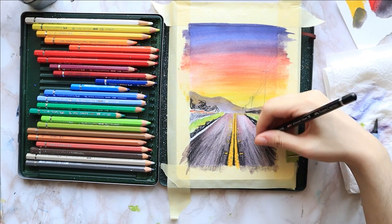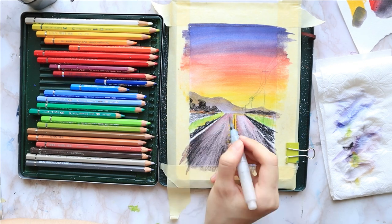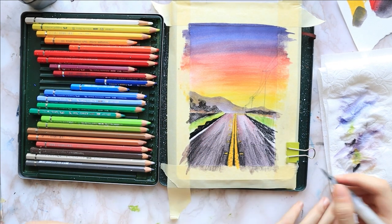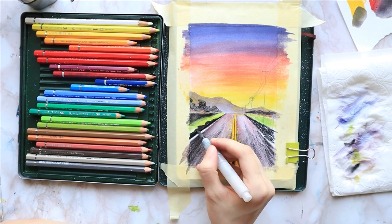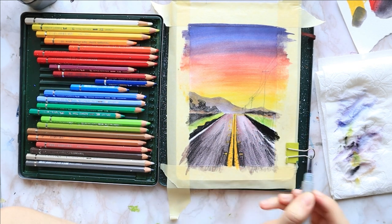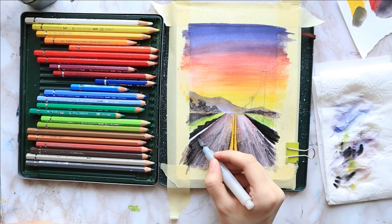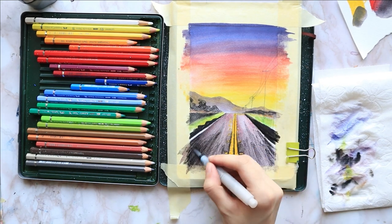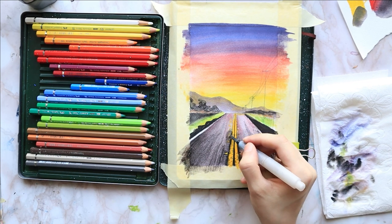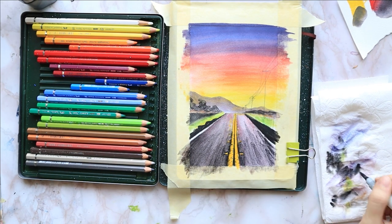I start blending the distant trees with a tapping motion and barely any water. I clean my brush, activate the geranium red under it and then the black. For the road, I first dry my brush on a napkin and dry brush from the top of the road downwards almost diagonally. I clean and dry the brush again and repeat until I have activated everything. I admit the markings are a bit tricky because I have to go around them and watercolor pencils dry very fast.